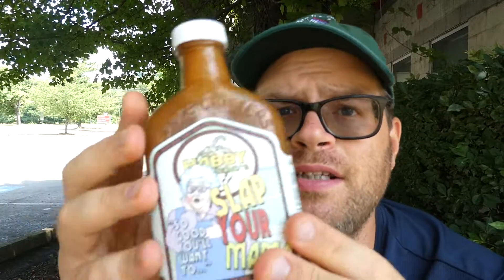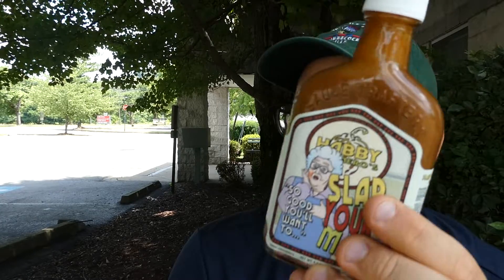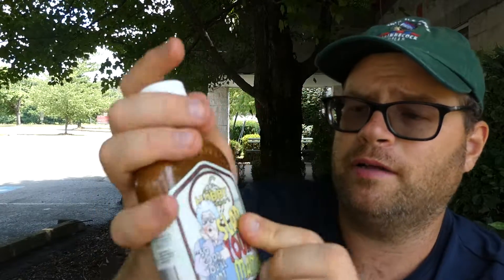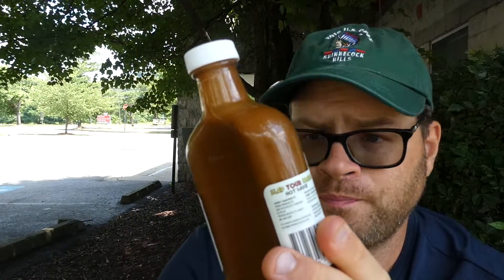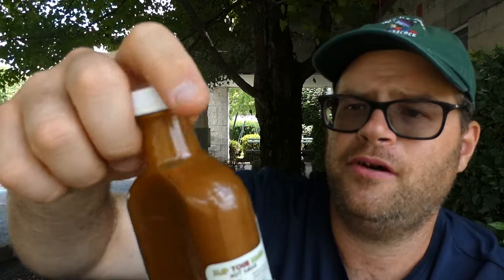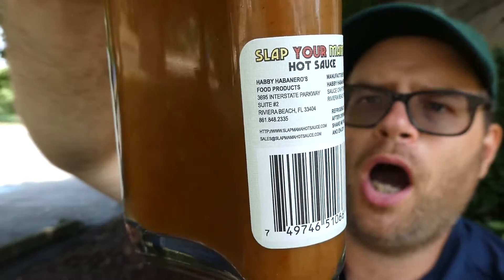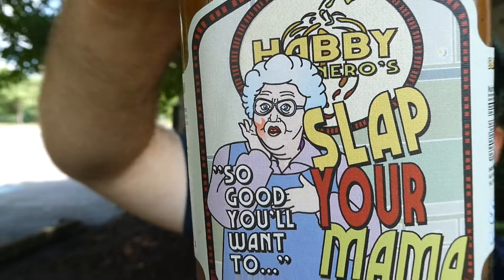7 and a half out of 10 — that's a good sauce. Like I say, Philly steak and cheese sandwich, yes. Even a regular steak — marinate it, brush some of this on, put it on the grill, and put a little more on top when it's done. It'll be good on a burger, a hot dog, chicken nuggets, grilled chicken — anything like that. Definitely worth a shot: 2 on heat, 7 and a half out of 10 on flavor. Hope you enjoyed this review, see you next time.